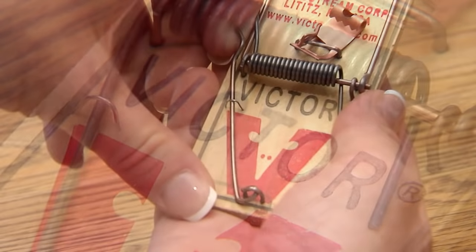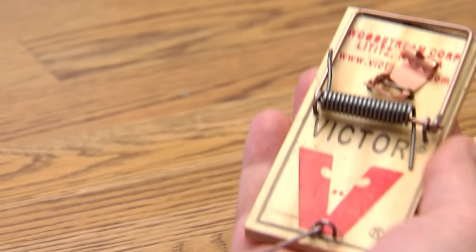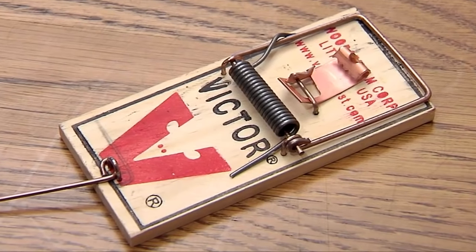Release the arm bar from the staple. Move the arm bar to the back of the trap so it hangs over the back of the trap.